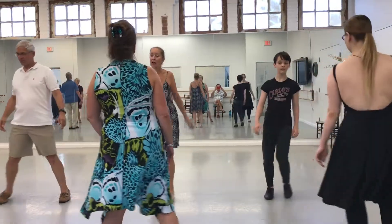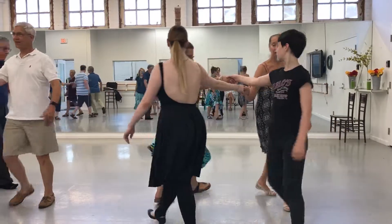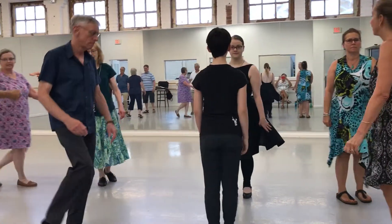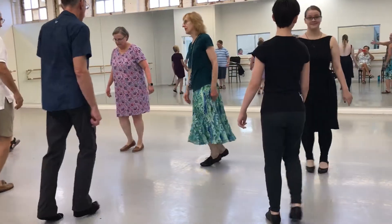Right, and left, and right, and left. Right hand start, halfway around. Face your partner and step. Right, and left, and right. Left hand back.